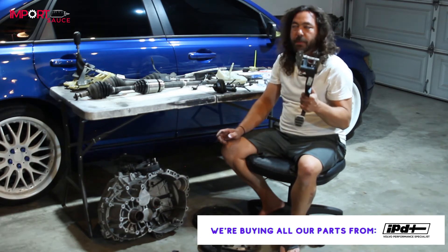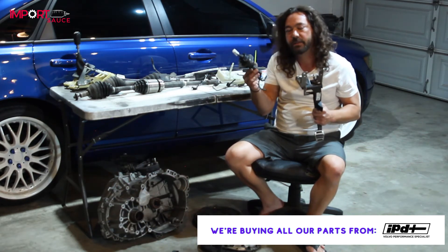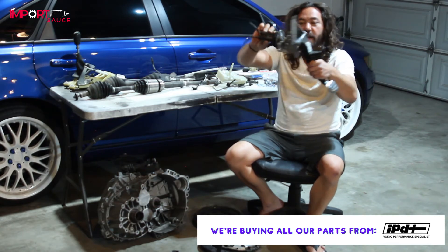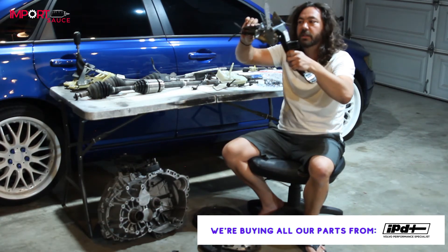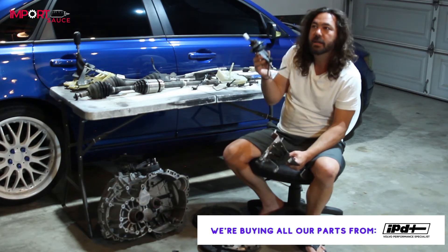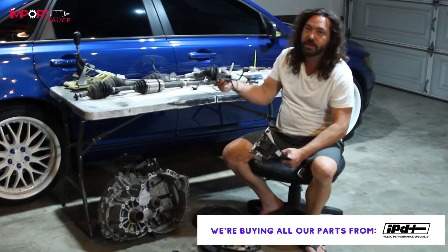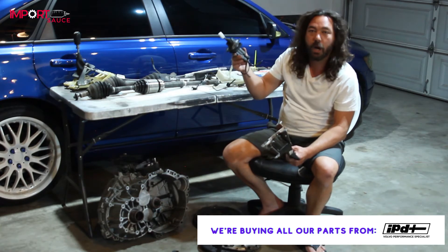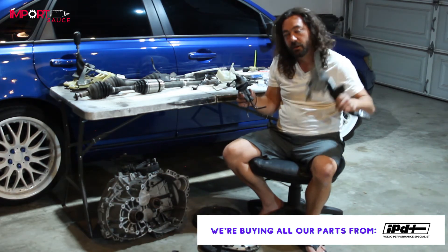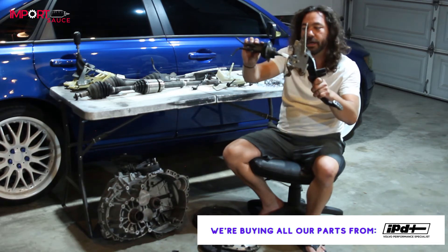Related to the clutch pedal is the master cylinder. If you're running auto, you don't have one. On a manual, the master cylinder is housed inside the clutch pedal — when you depress it, it pumps pressure through. This is one part you absolutely should not reuse. IPD has three options: two aftermarket versions at $60 and $90, and the Volvo original at $230. The clutch pedal bracket install is the hardest part of the swap, so don't compromise it with an old cylinder.